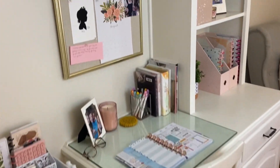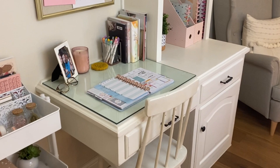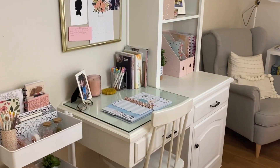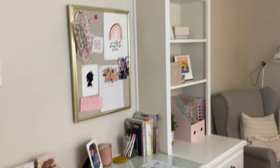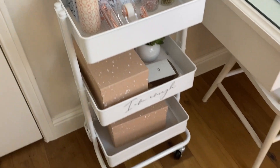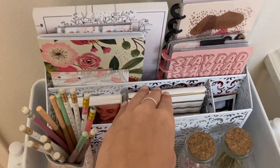Now that I've shared some of my favorite school supplies, I want to show you guys my desk and where I'm going to be studying this year. Welcome to my desk space - I am obsessed with it. This is actually a built-in desk so you can't purchase it, it came with the house. It has a desk, two drawers, a little shelf, and then four shelves up top. This is my planner cart that I used to keep all my stickers in.